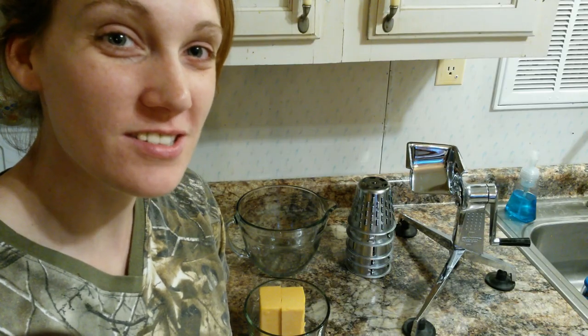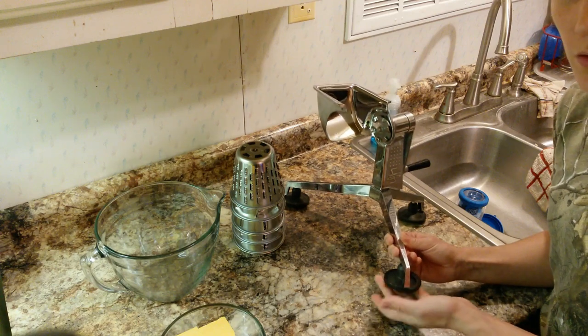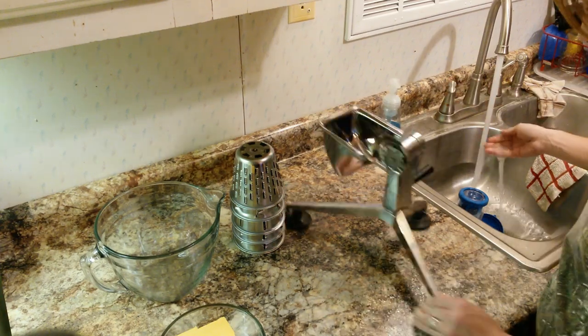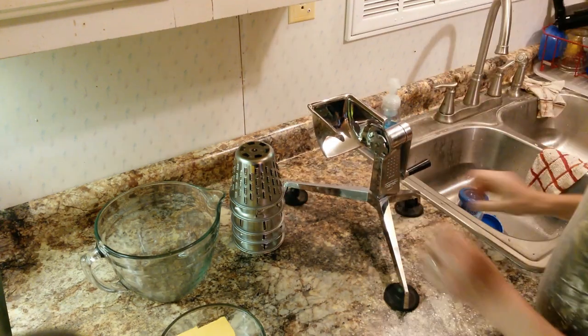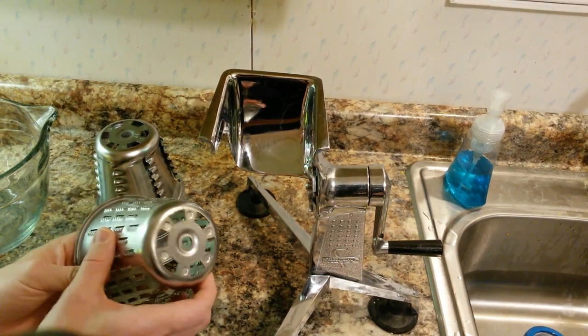Let's shred a few blocks of cheese. The first thing I like to do is wet the suction feet on the bottom because it keeps the machine stable on the counter. The first cone we're going to use does a finer cheese, like a fancy cheese.